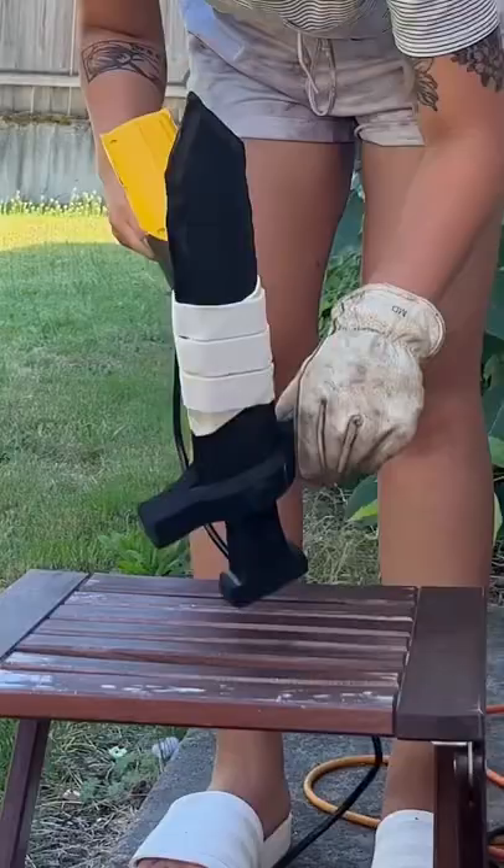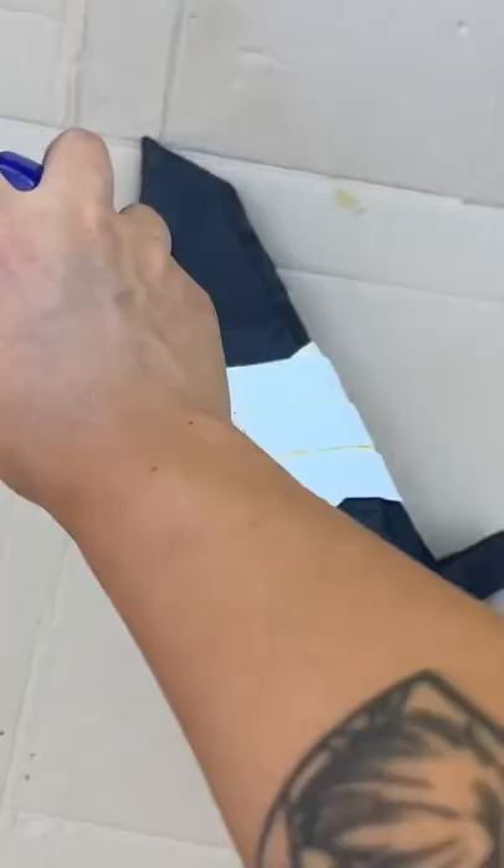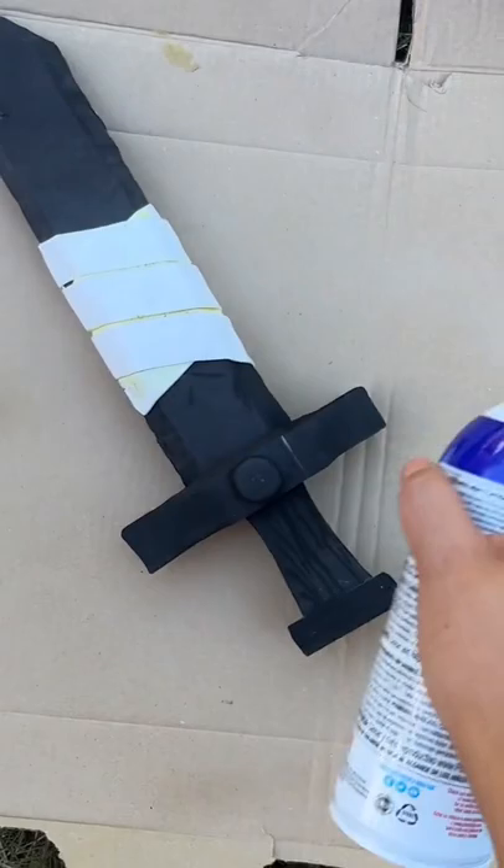After everything was in place, I used my heat gun to prime and prep the foam for paint. I also used Plasti-dip to prep the foam for paint as well.